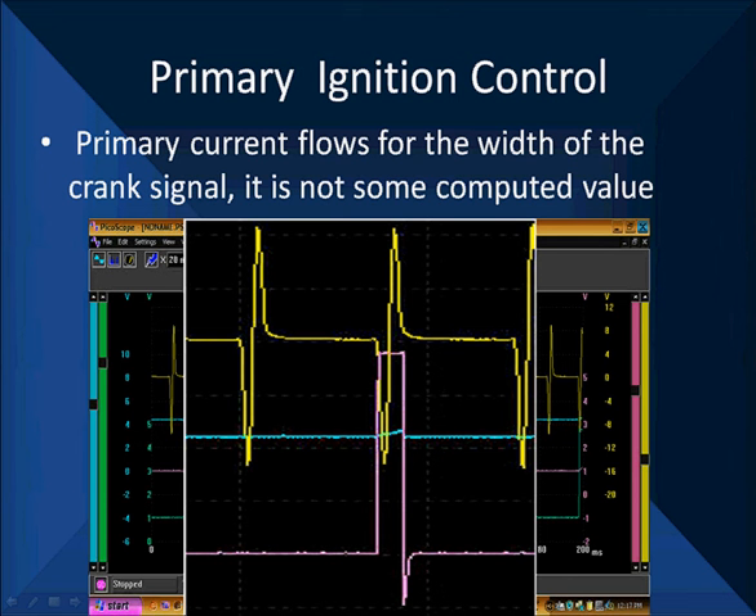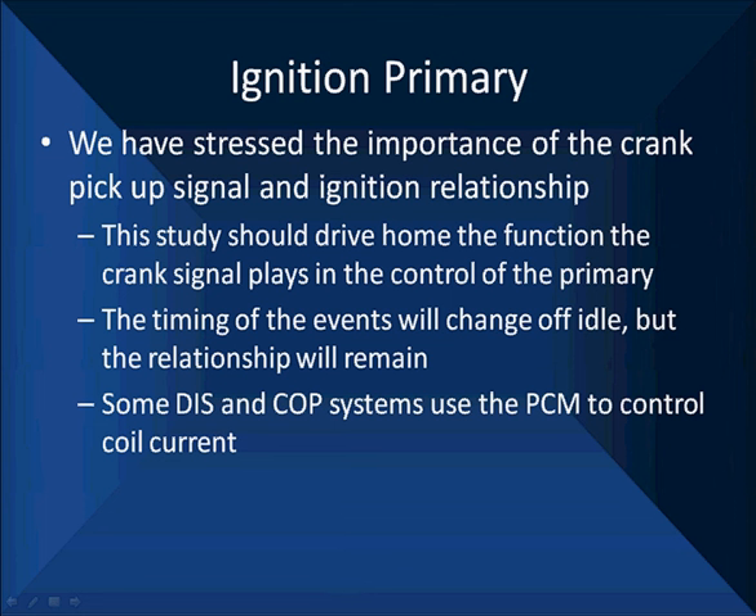We want you to understand logically: when you see something going wrong in coil primary or coil secondary — they don't look regularly spaced or doing what you expect — it can very much be caused by the crank and cam signals. We've stressed the importance of these time and again. We want this study to drive home the function of the crank and cam signal in the control of the primary. The timing of these events will change off idle, but the relationship will remain. Some DIS and coil-on-plug systems use the PCM to control the coil current — that's why we call it a coil pack versus a DIS module.